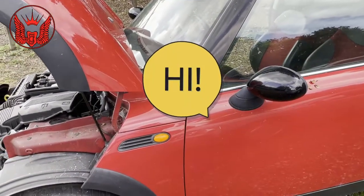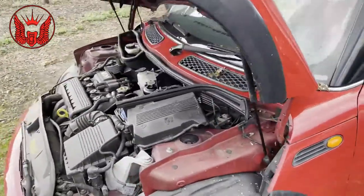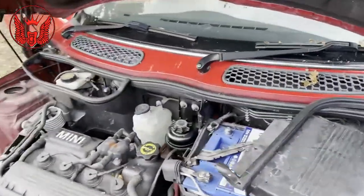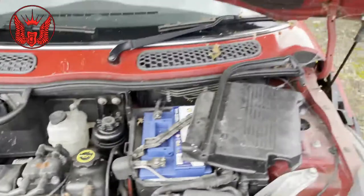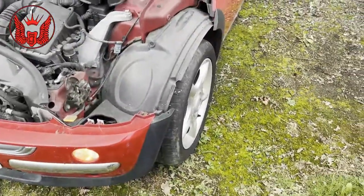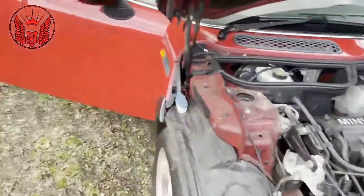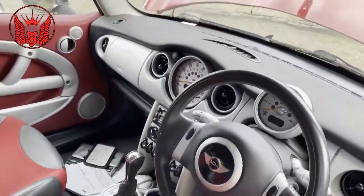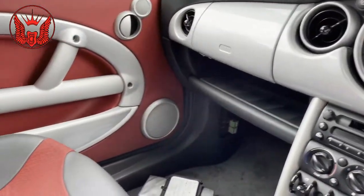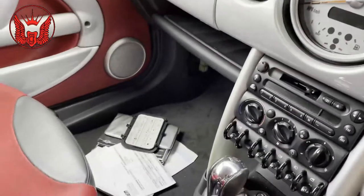Hi there everybody, on today's video I have this Mini Cooper - this is a 2001 R50. I'm just having a very odd issue. I'm just gonna connect the battery here, but that light is coming on, some of the lights are coming on without the car being on or anything. I'm also having a problem with the windows, the central locking is not working, nothing is actually responding, nothing is actually working. The radio is not working, the fan is not working.